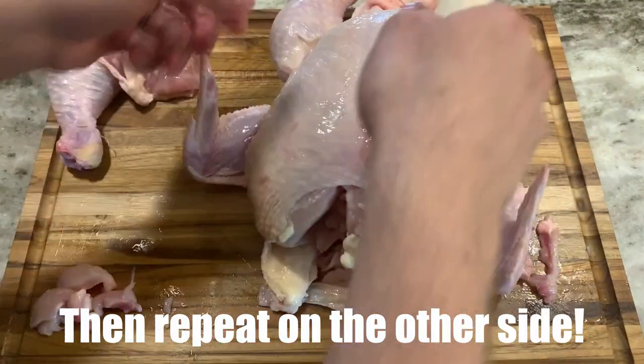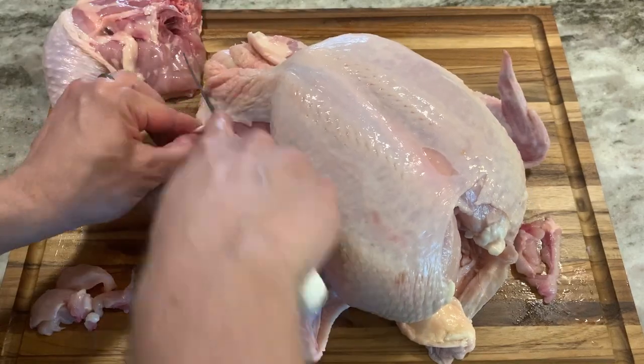Then I'll do the same thing on the left side, but I will flip the bird over so the mechanics will still work.